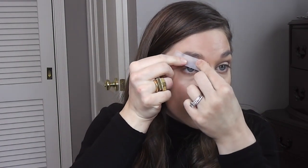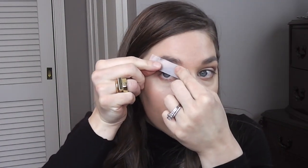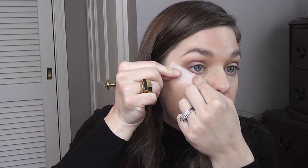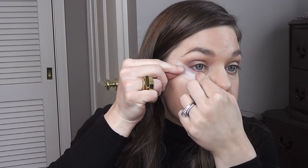So first I'm going to be starting with Scotch Tape. This is going to help me get a really good sharp line. Line it up with your arch up here and bring it down — that's just a good guideline of how pointy it should be, just for a more natural line.